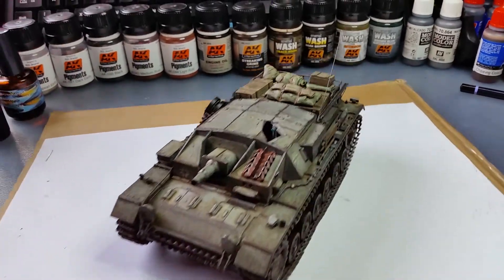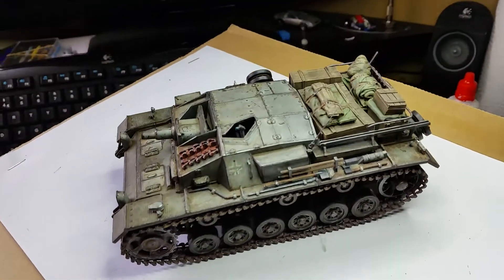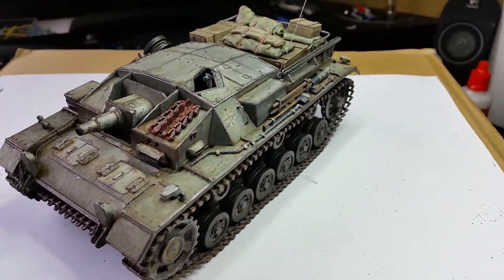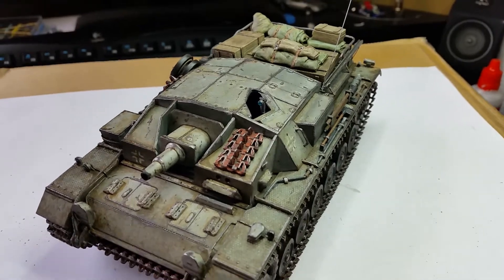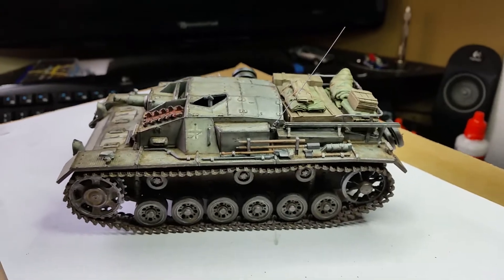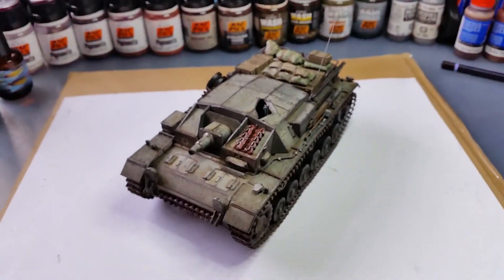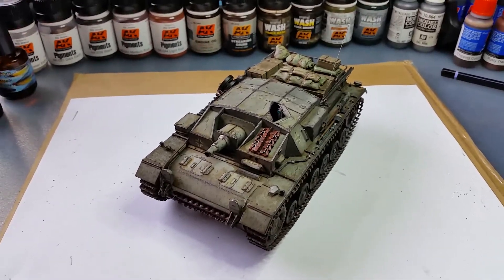Regarding the build, I'm quite happy with it. I'm happy with the way it came out, and like I said, that effect of metal showing through with rubbed-out paint looks great. Please let me know what you think — any comments are welcome. I'll see you on the next build. This is Panzer Builder — thank you very much for watching, cheers, bye bye!